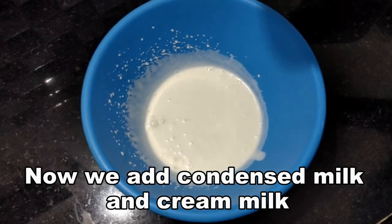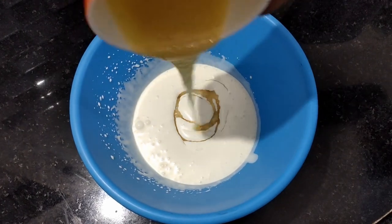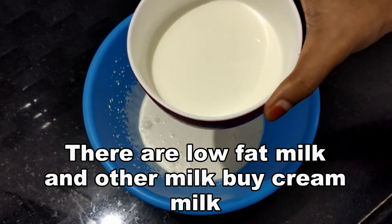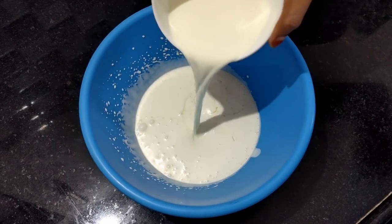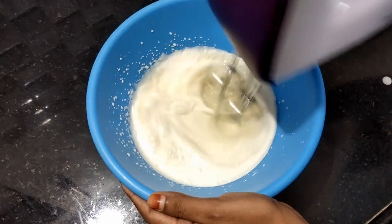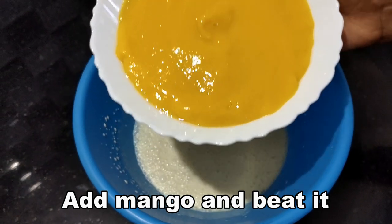Let's add condensed milk to the cream and mix well. There is a choice of full fat and low fat cream. Mix all three ingredients together thoroughly.